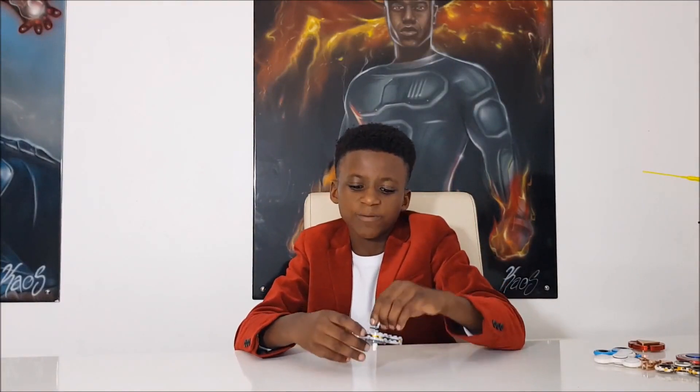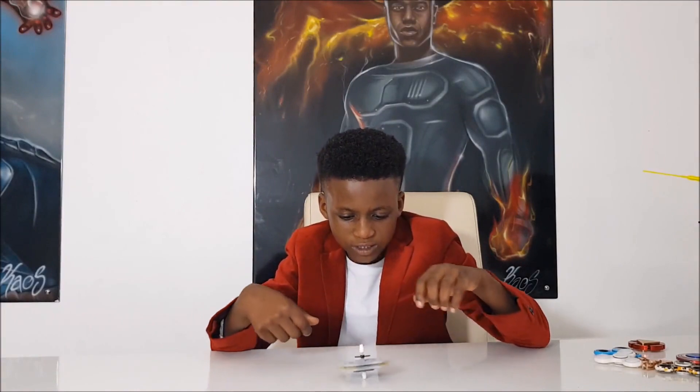I hope you enjoyed making this fidget spinner. Now, I've got a surprise for you. Bye!